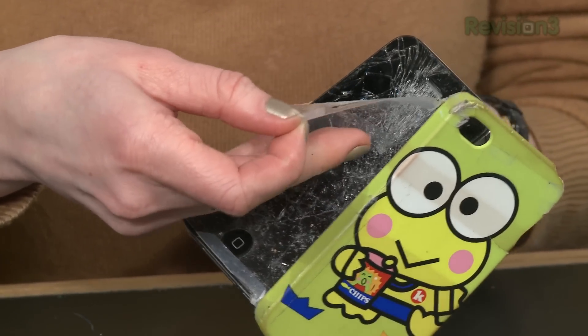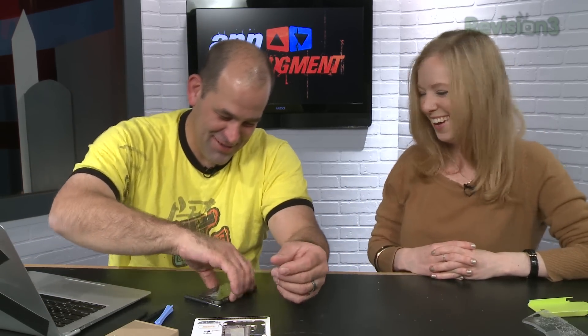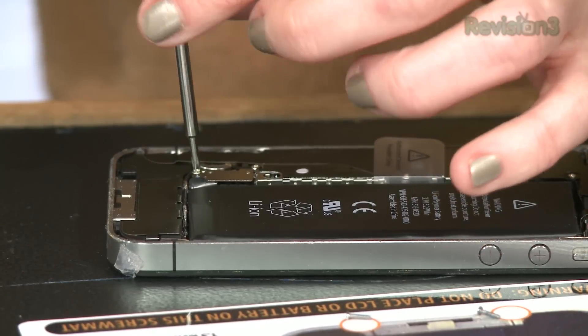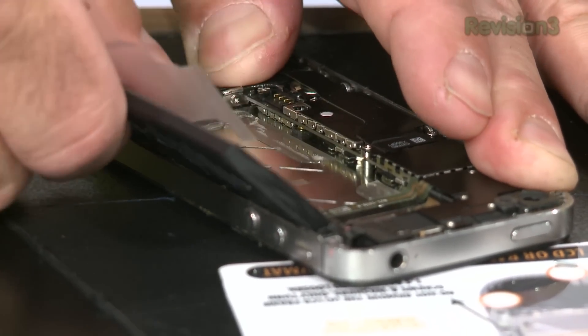There's glass kind of flaking off on this side of the protector — protector in name only, I might add. Step one: rear panel — remove the two 3.6 millimeter pentalobe screws. Your challenge now is to slide the back off without cutting yourself. Step two: push the panel up. Step three: pull the rear panel away. Step four: time to get the battery — remove the single 1.5 millimeter Phillips screw. Step five: get your spudger and pry the battery connector up. Step six: pull the battery loose. Look at all that glue.